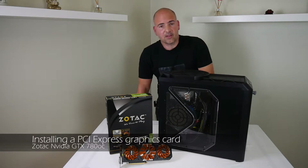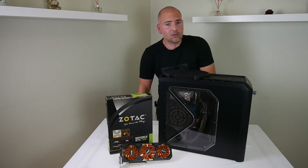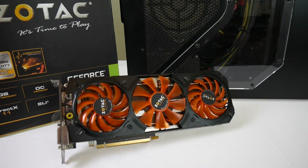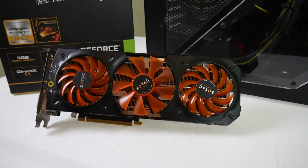So you've got a slightly aging PC and you want to upgrade it a little bit, but you don't want to spend a fortune. Well, the first thing to do is upgrade the graphics card, especially if you're playing games or doing anything audio-visual. The choice today is going to be the Zotac GeForce GTX 780, which is effectively a budget card nowadays — it cost me about 120 pounds or about 130 dollars, and will dramatically improve the gameplay experience on the PC.